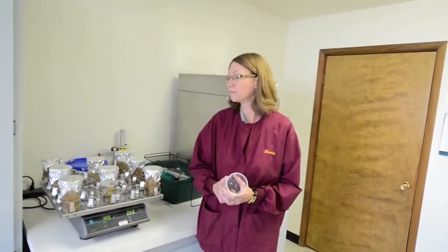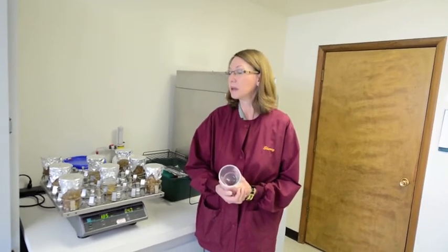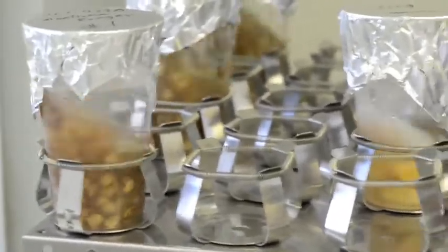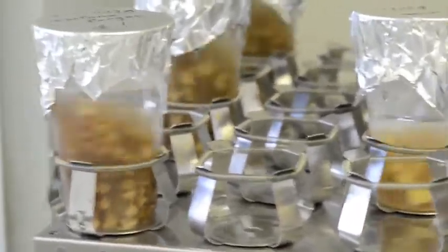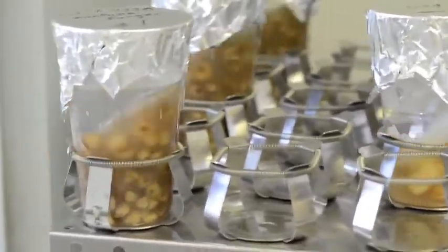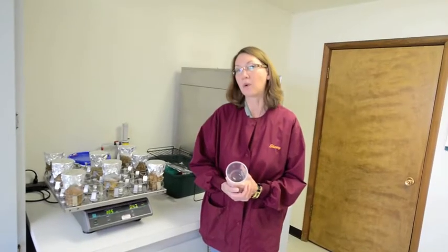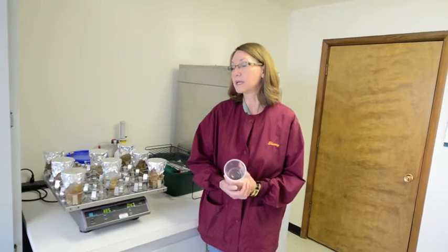When the core samples arrive in the lab, the first thing we do is put them into plastic cups like this, cover them with water, and then put them on this shaker table. This agitates the sample overnight — about 16 to 18 hours — and it helps draw the bacteria out of the cores and into the water. When we run the test, what we're actually testing is the water that these cores have been soaking in overnight.